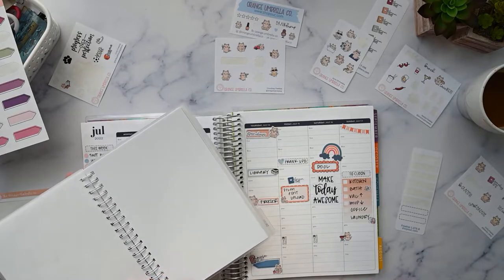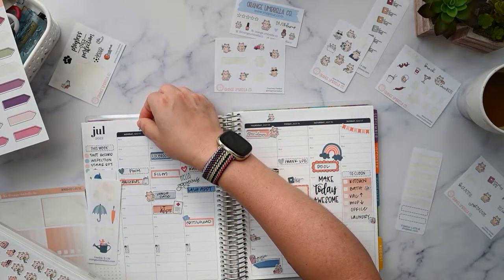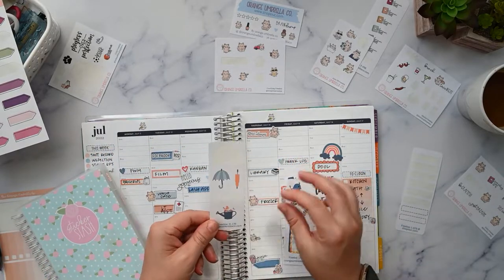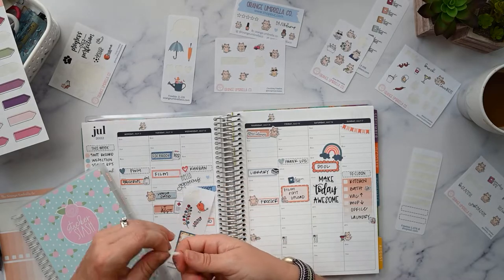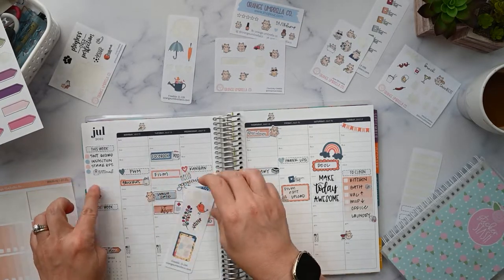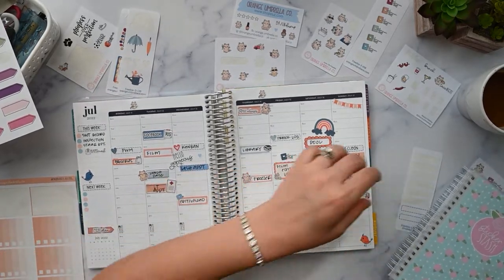Watering the plants — I usually water on Mondays and Thursdays because those are the days our sprinkler system comes on. It also comes on Saturday but I don't water plants then. There's a little watering can but it's too big for up there. We have these cute little birdies — let's do a little birdie here and a little birdie down here. I like the watering can but it doesn't go anywhere that would make sense.